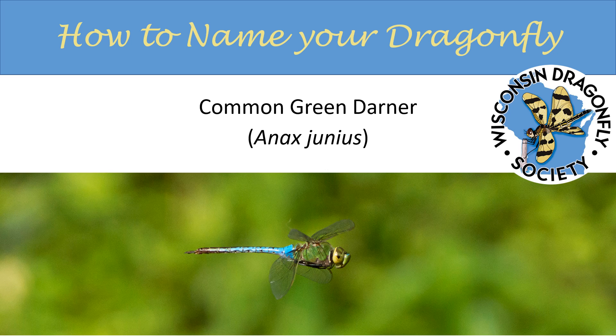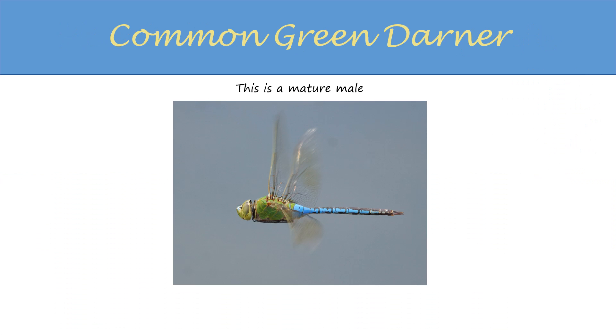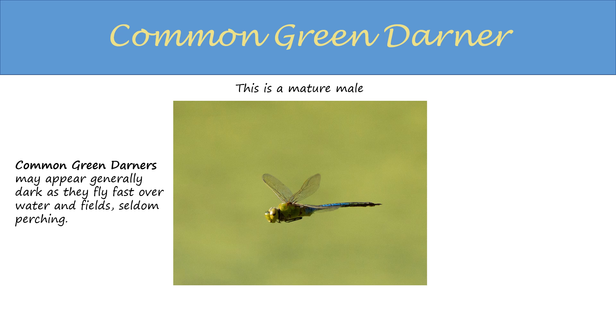This is the common green darner. This is a mature male. Note the green thorax and blue abdomen. They may appear all dark as they fly quickly over fields and water, and their colors may not be apparent.